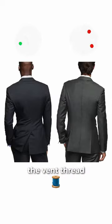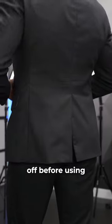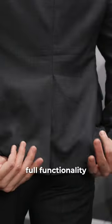Two, forgetting to snip the vent thread. Most suits or nice coats come with the vents sewed together. Just snip it off before using it for the first time so you get the full functionality of the jacket.